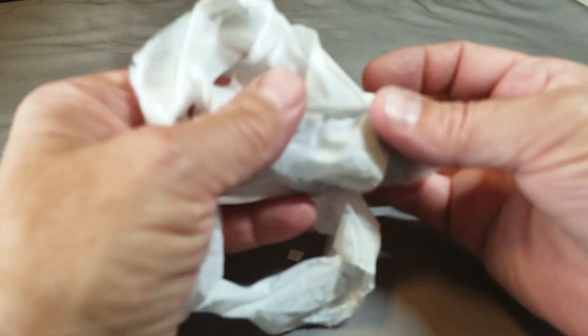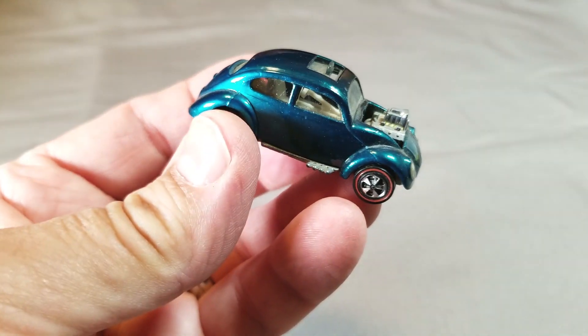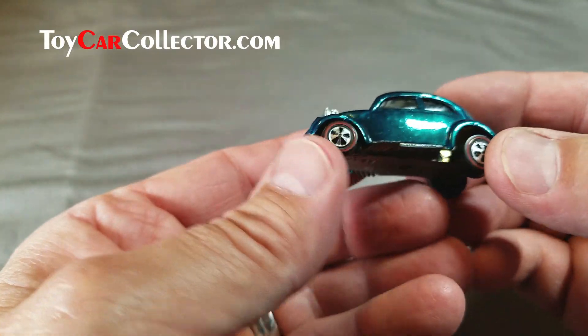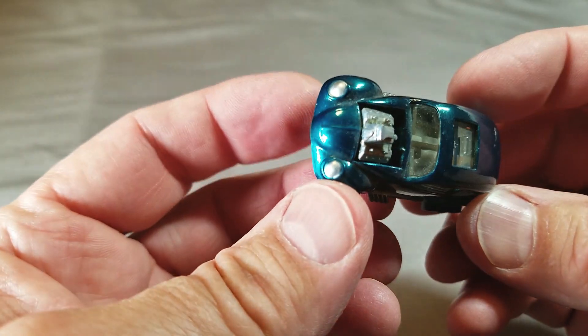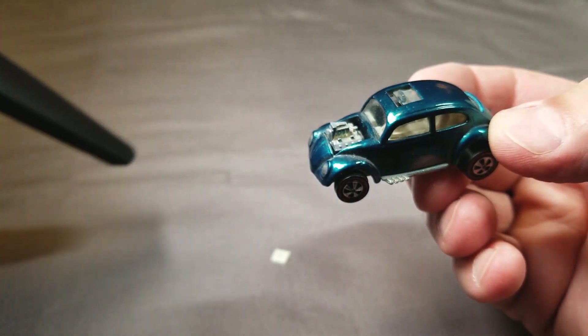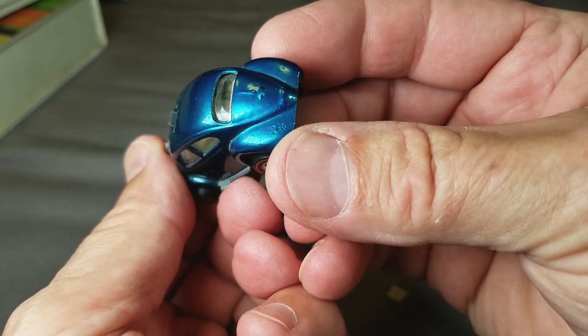First one up, a Volkswagen. Come on out — there's a lot of tissue here. Look at that — a nice aqua Volkswagen. Looks pretty nice, very clean, meaning it doesn't have any chips. I'm not seeing any chips — a little dusty, but we'll get that cleaned up. I've got this light set up on the side. Let's try the camera to the side. Very nice — no chips on that. That's a nice Volkswagen.